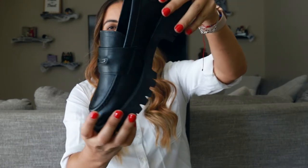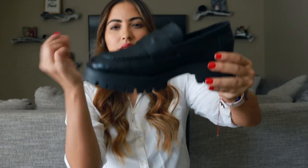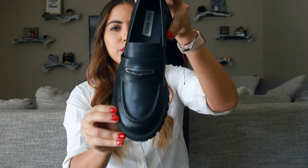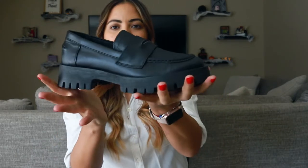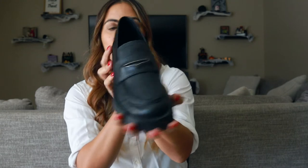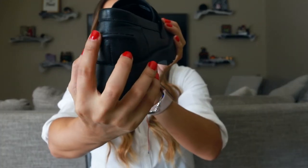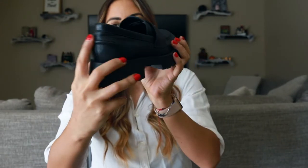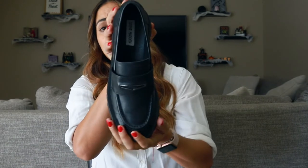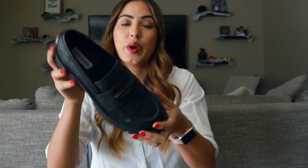So I feel like the sole itself is a perfect width where it's not too big. It's bigger than normal loafers, but still thin enough to where it doesn't look like too much. These are super, super cute. And it does have a stitching on the back, but I mean, who's really paying attention to that? If you're really particular about stuff like that, you won't like it. But besides that, I love these shoes — I haven't found anything I don't like about them and I'm super excited to wear them.